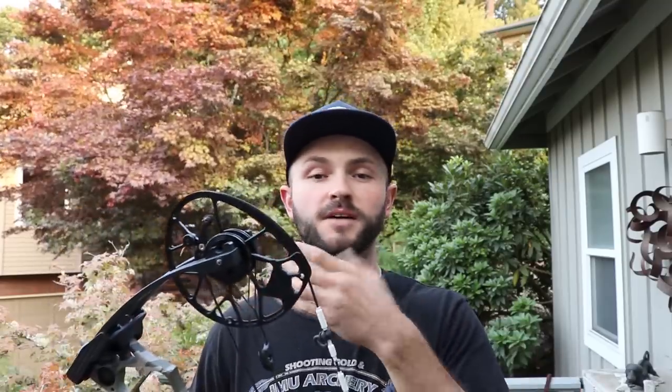You're gonna need a bow press to do this. I'm actually surprised at how many pro shops say you don't want to mess with the top hats, claiming Matthews sets those from the factory. I can tell you right now they do not tune their bows before they leave the shop — they put the four most common sizes in there and send them out the door. So your pro shop, if they're a Matthews dealer, should have top hats.